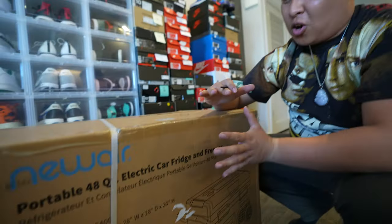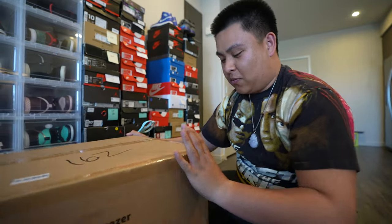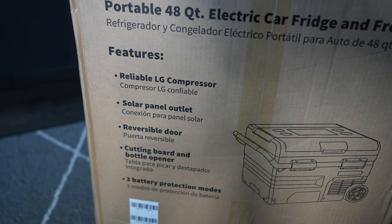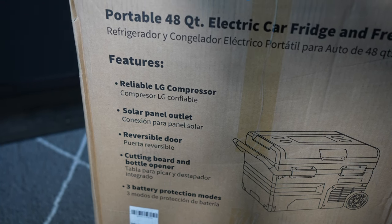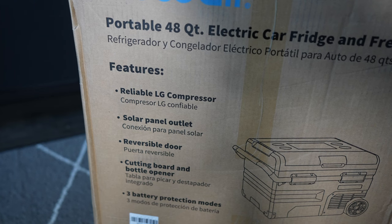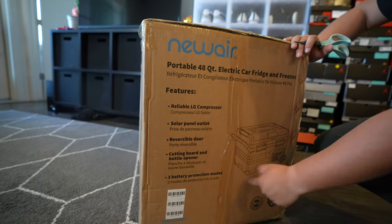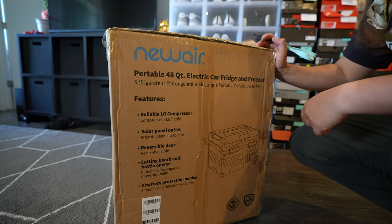If you look at this side, it does have a reliable LG compressor, solar panel outlet, reversible door, cutting board, bottle opener, and three battery protection modes. Yo, that's dope!